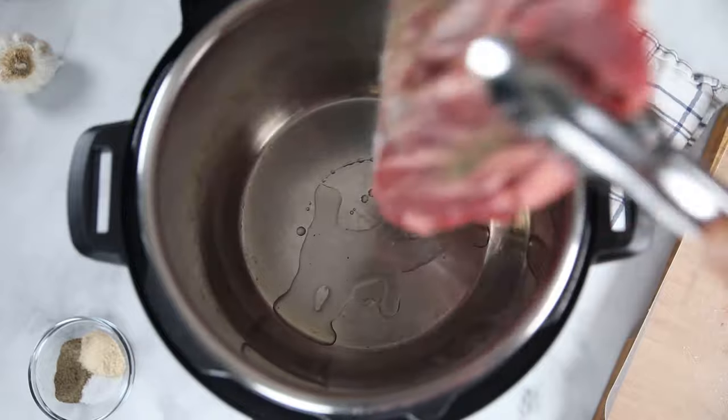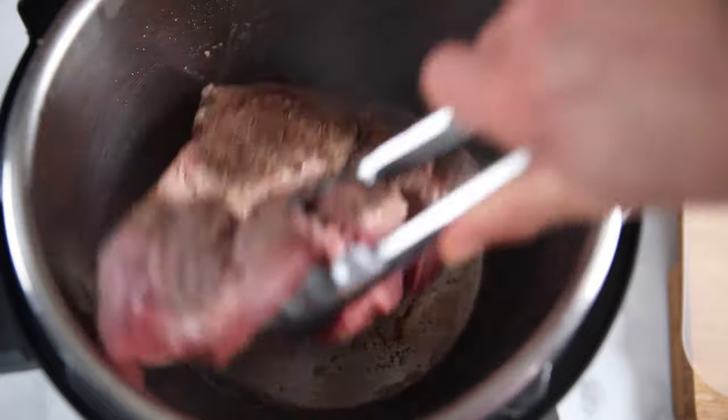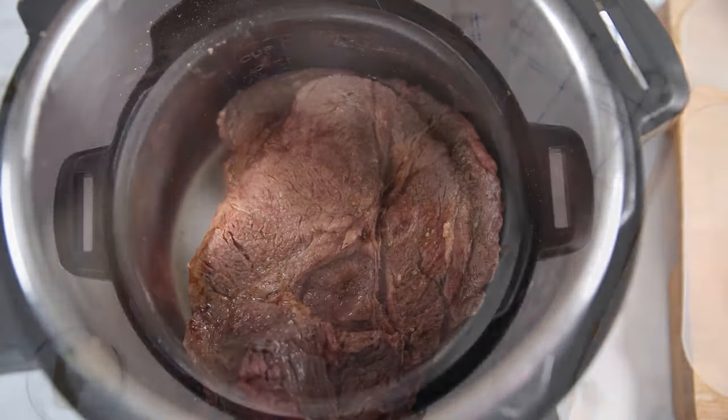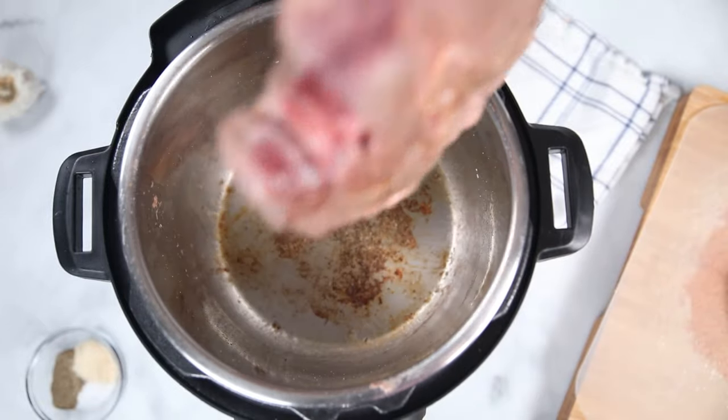For the type of roast you use, I really recommend using a chuck roast. Chuck roasts have a nice marbling through them, and that fat will render as the pot roast cooks. It will not only flavor everything — the potatoes, the carrots, the broth — but it will also help the meat really break down and become fall-apart tender. I'm going to add the seasoned chuck roast right to my Instant Pot and let that brown on each side. It'll take about two to three minutes per side.